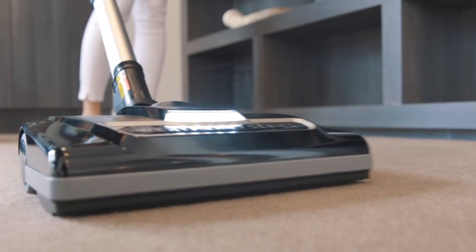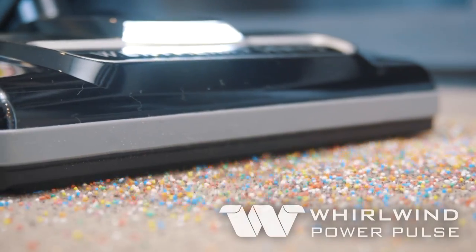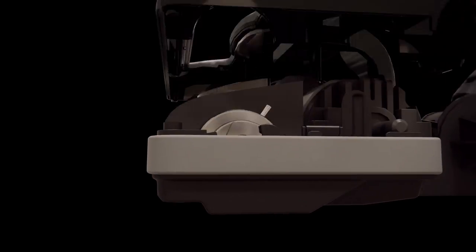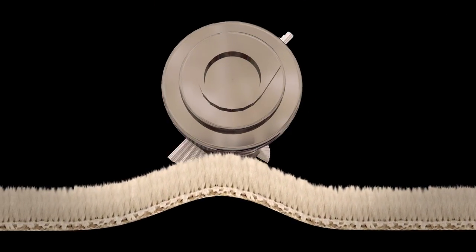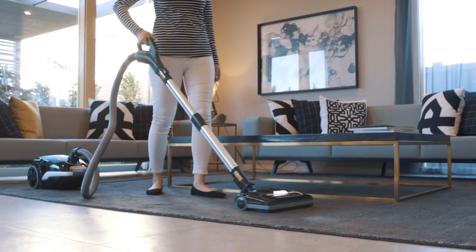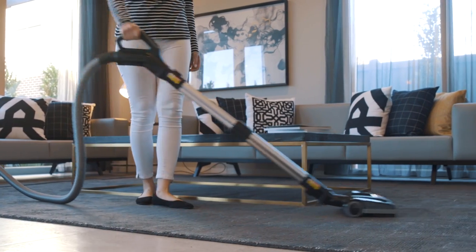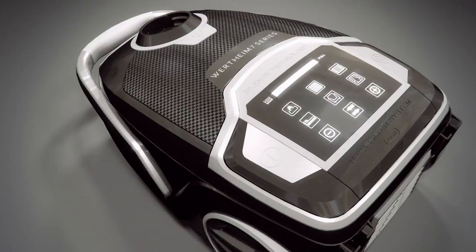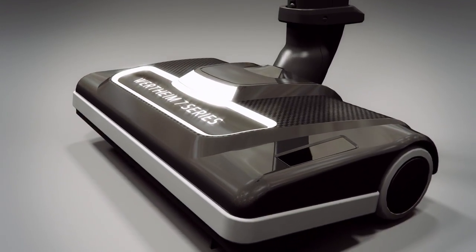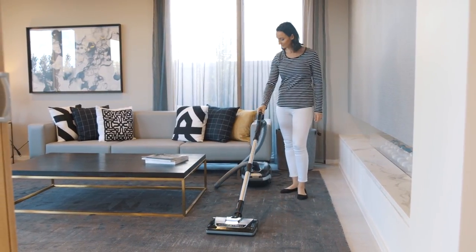Unique to the 7 Series is Wirtime's latest power brush advancement, featuring Whirlwind Power Pulse technology. The enhanced power brush cleans carpet from the bottom up, lifting the dirt and particles from the deepest part of the carpet fibres as it glides effortlessly along the carpet. The combination of this superior motor, together with the Whirlwind Power Pulse technology, elevates the performance achieved by the 7 Series vacuum to a whole new level.